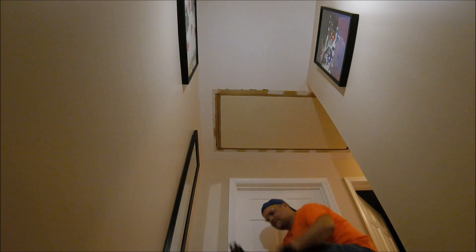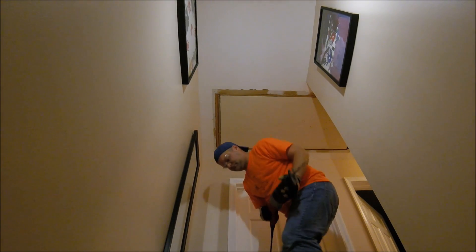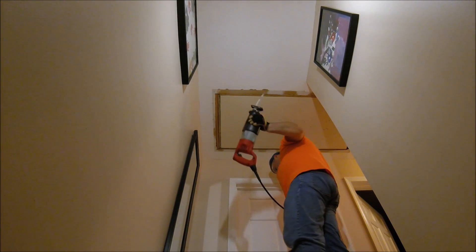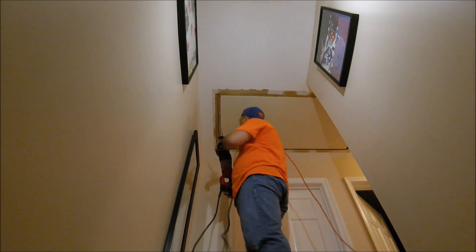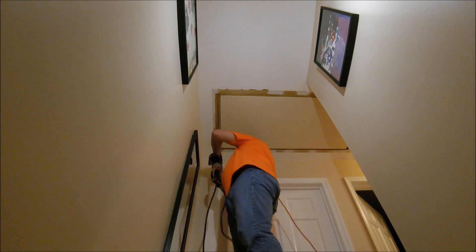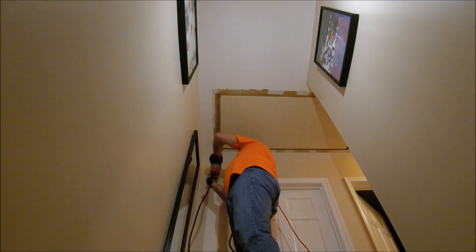Once I did that, I ended up using a sawzall to cut around specifically the short ends of the attic stairs first, and then there I am with the sawzall. I could then use some more scrap to hold the stairs up while I cut the long ends of the attic stairs.